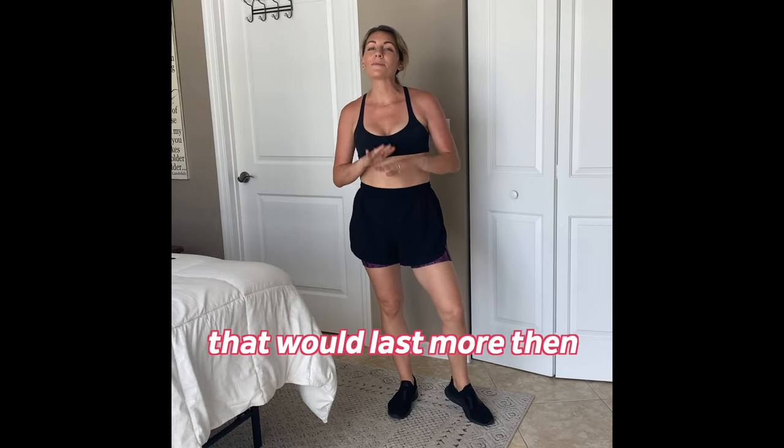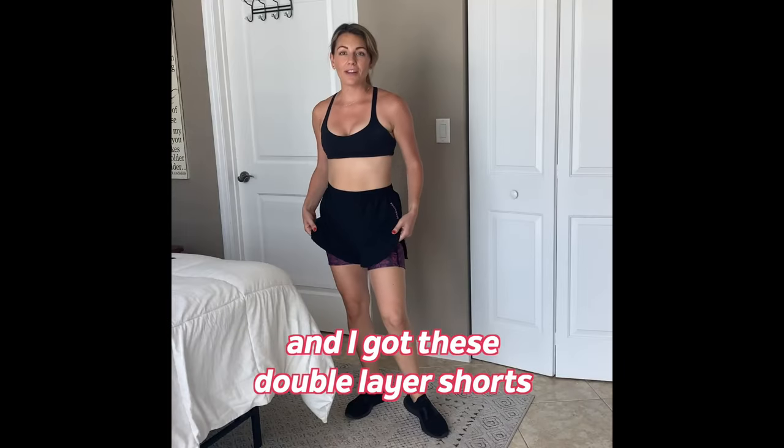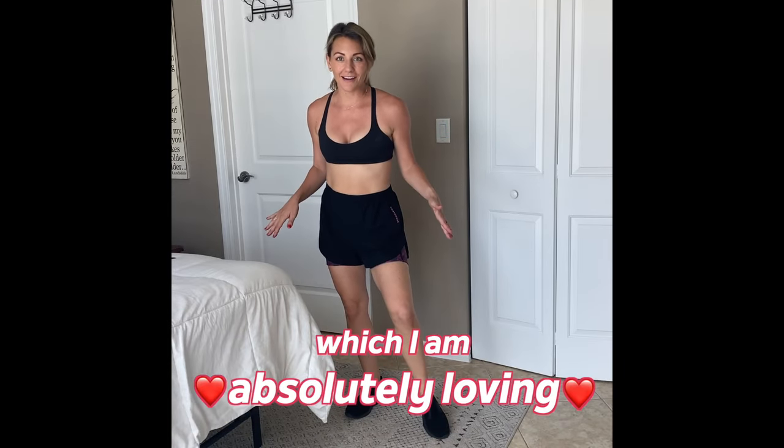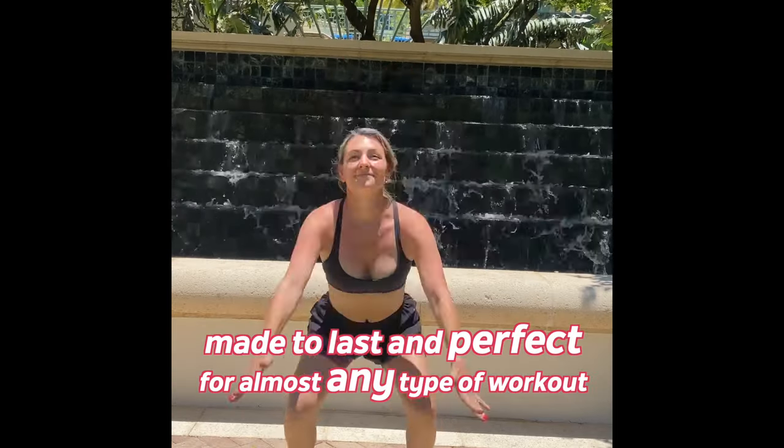I was looking for workout gear that would last me more than just one season. I found Boathouse Sports and I got these double layer shorts, which I am absolutely loving. They're super durable, made to last, and perfect for almost any type of workout.